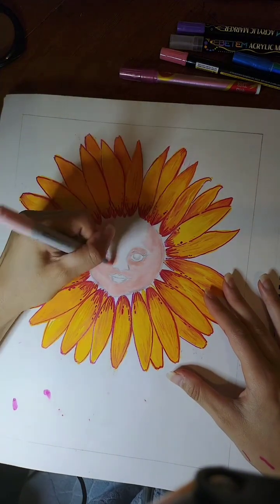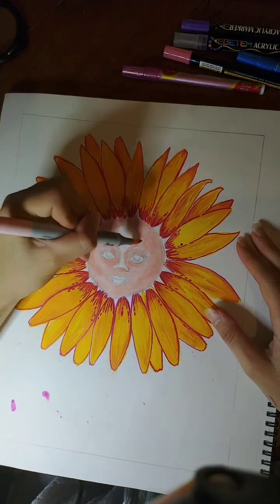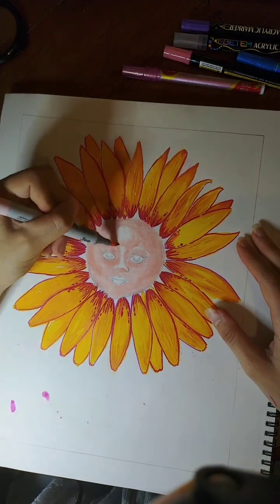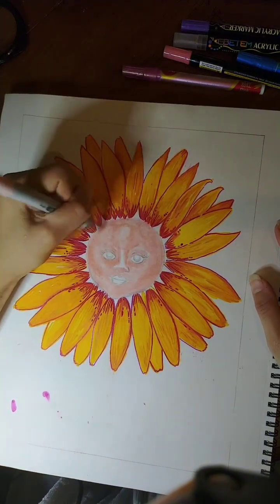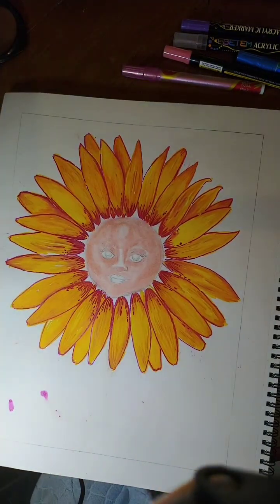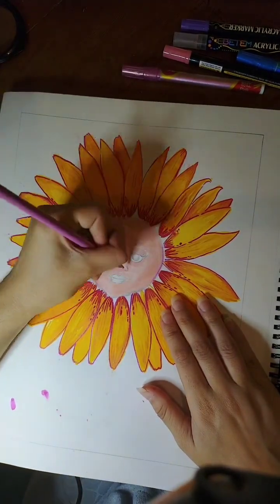I had to fix a bunch of areas that got smudged. But I love when I come up with something like this — it didn't take much effort, which is good because right now I'm going through a bit of an artist block.